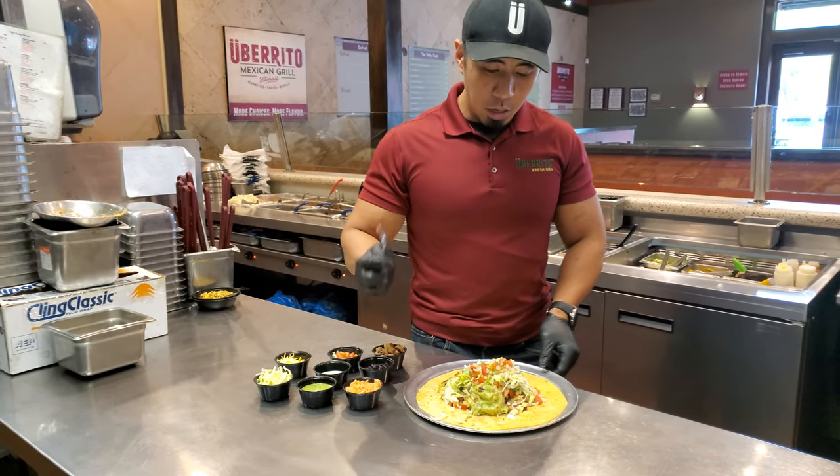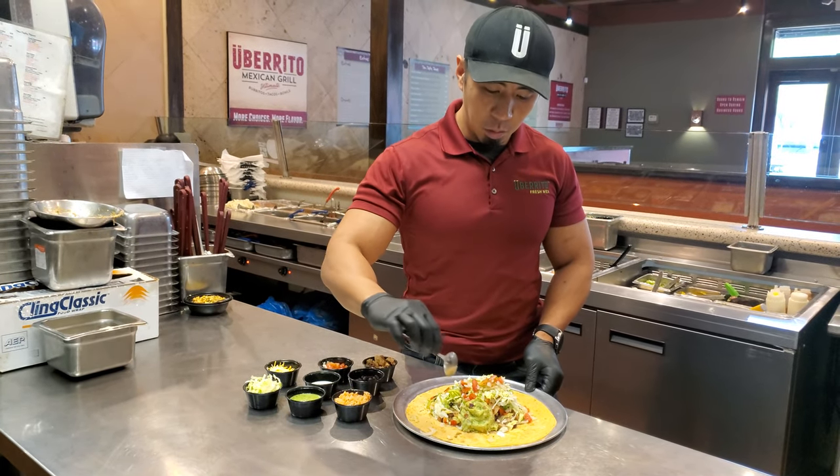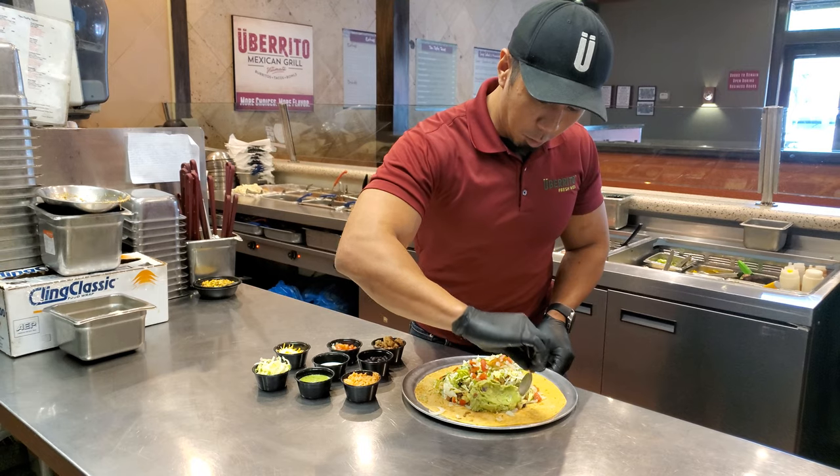All that stuff is already in here, and what we're going to do — if you want to add guacamole to it, which is an amazing house-made guacamole — we're going to spread that across here.